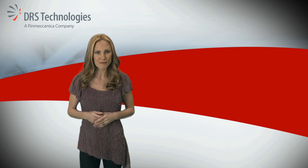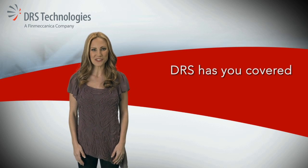Dark corner? No problem. Fog or bad weather? DRS has you covered.